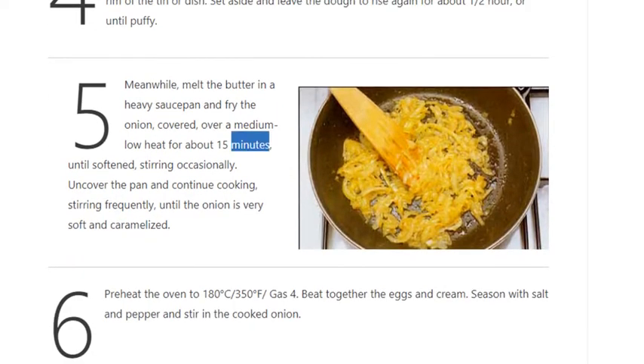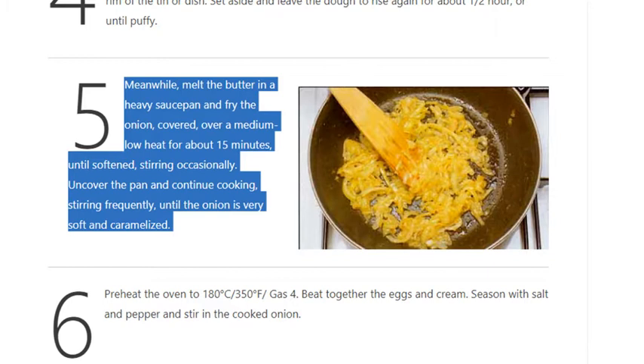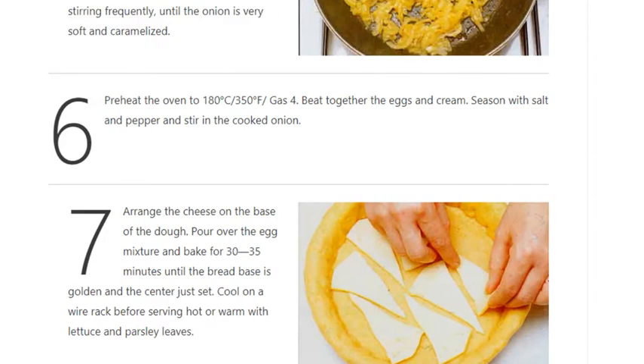Set aside and leave the dough to rise again for about 1½ hours or until puffy. Step 5: Meanwhile, melt the butter in a heavy saucepan and fry the onion covered over a medium-low heat for about 15 minutes until softened, stirring occasionally. Uncover the pan and continue cooking, stirring frequently, until the onion is very soft and caramelized.